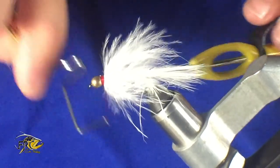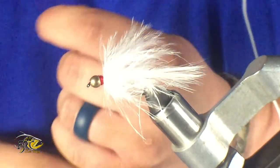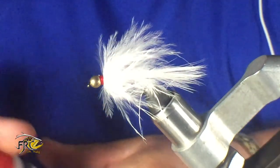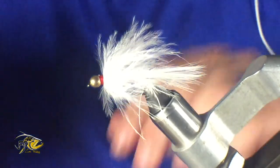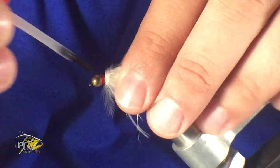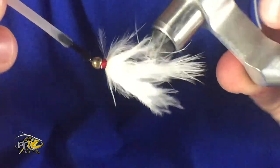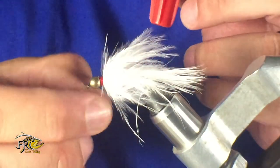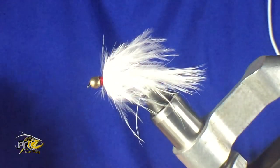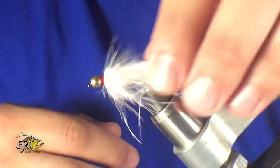There is one last final step I like to do just to make this fly a little sturdier. I'm going to go ahead and take some crazy glue — same as what we use with the lead — put a little on and just carefully coat that. Now with that bigger bead on there it adds a lot of weight to this fly.